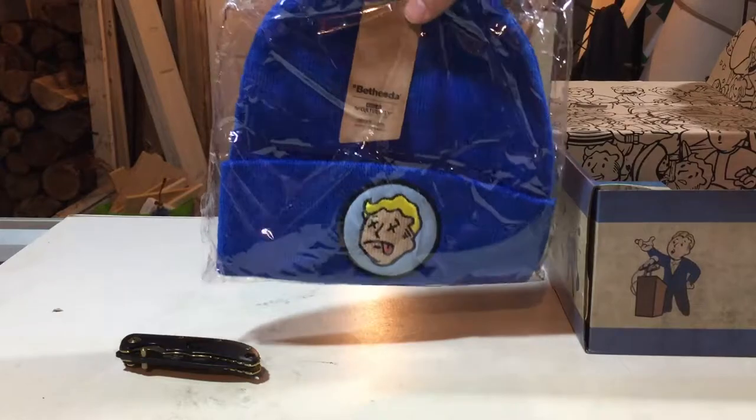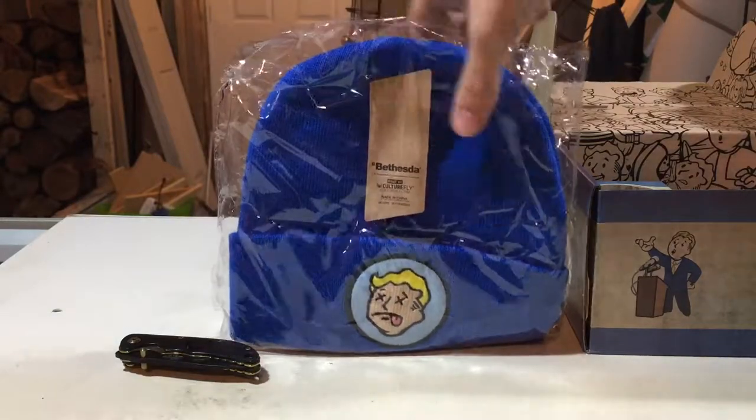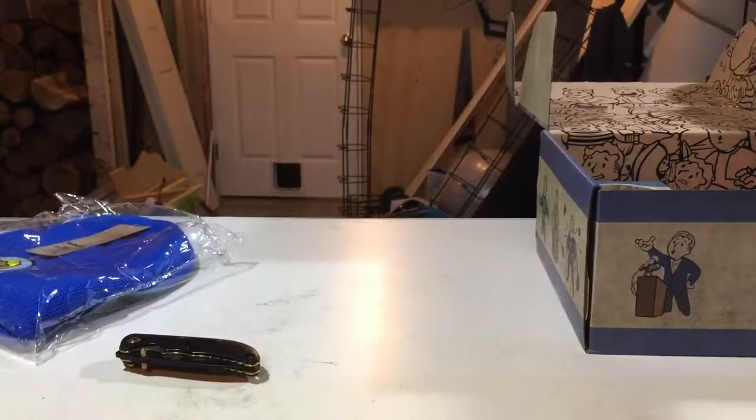We got a hat. Not too bad of a hat — I like it, I think it's cool. I wear tuques a lot, beanies, whatever you want to call them. Actual Bethesda branding. That's pretty good.